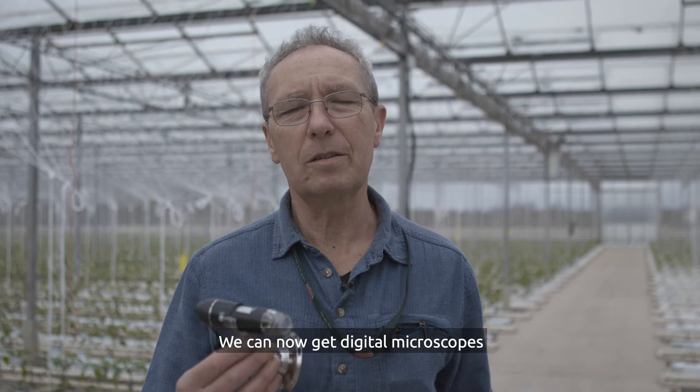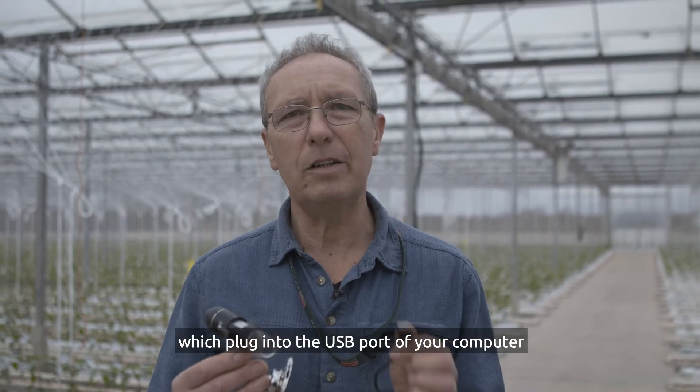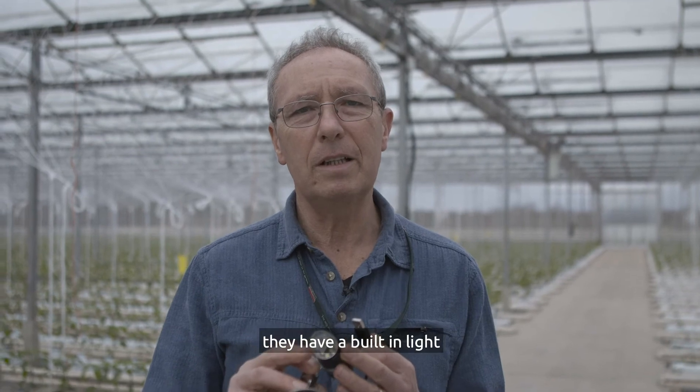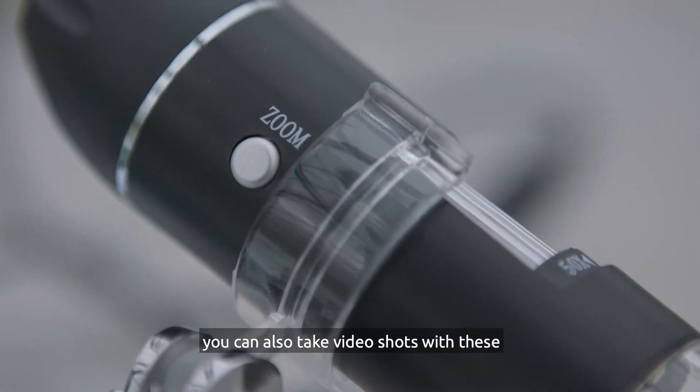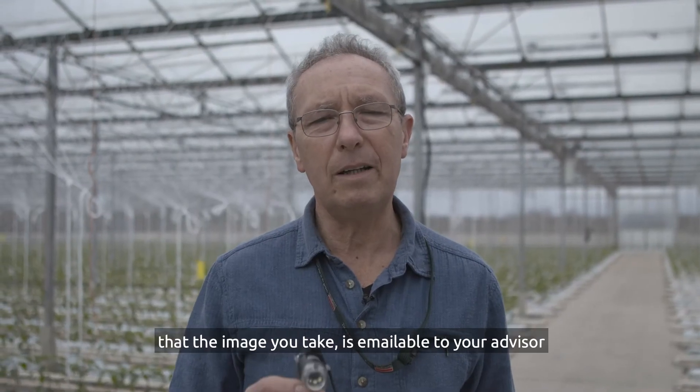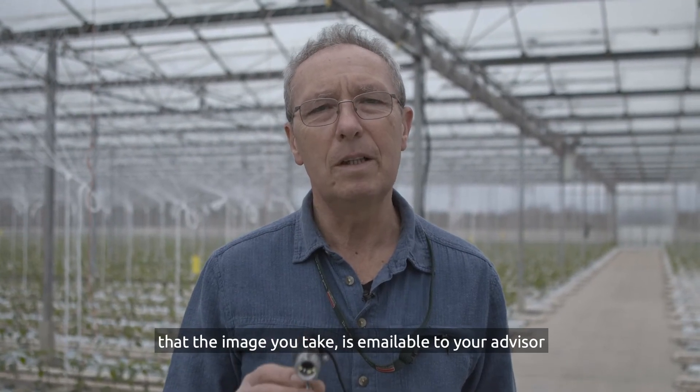We can now get digital microscopes which plug into the USB port of your computer. They have a built-in light and give a really good sharp image. You can also take video shots with these, but the important thing is that the image you take is emailable to your advisor.